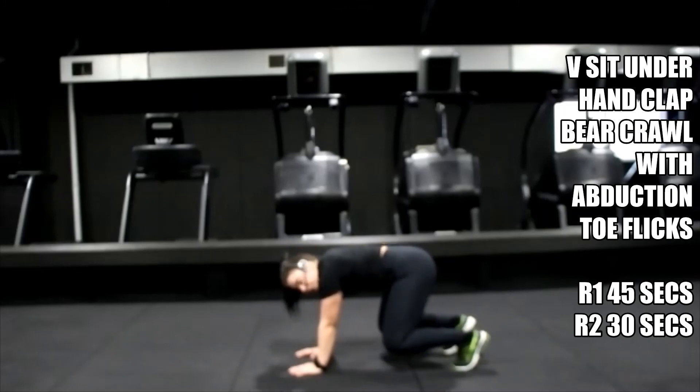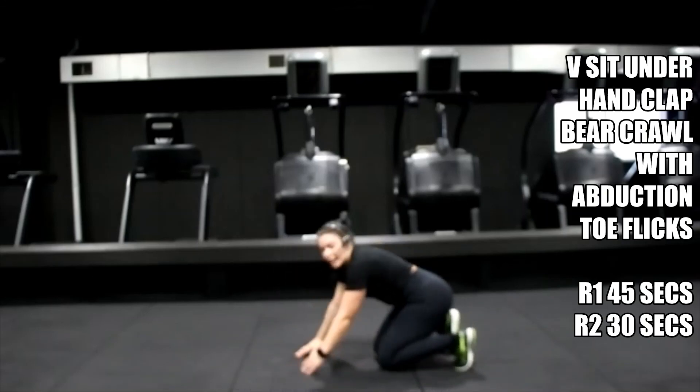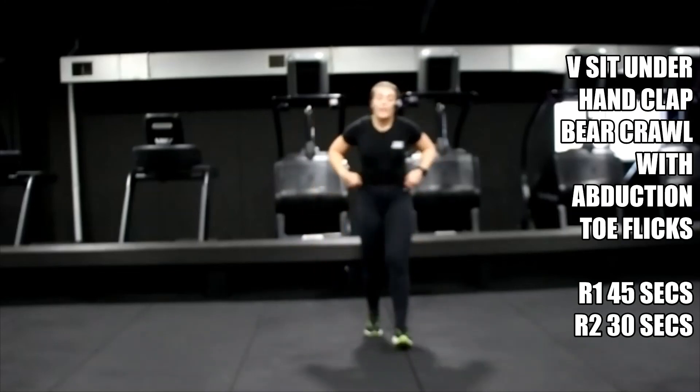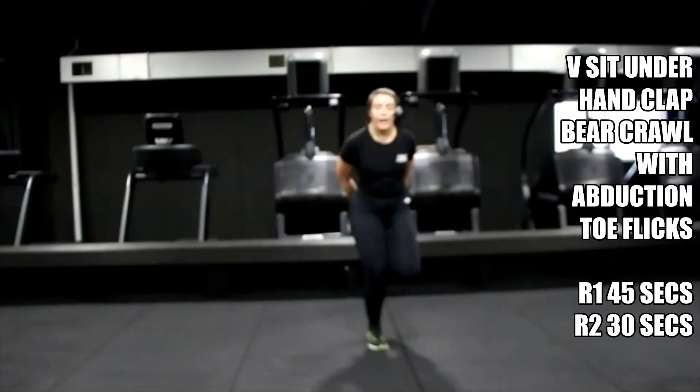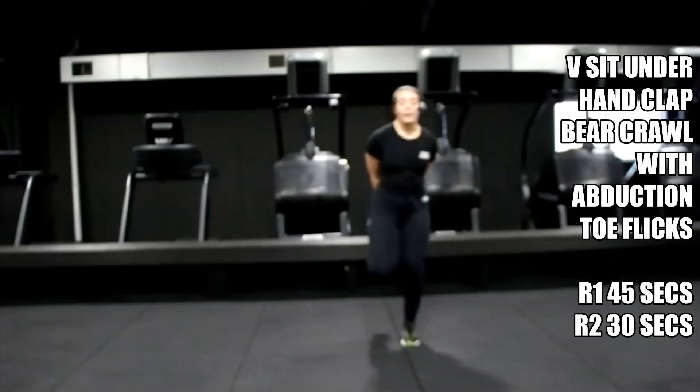And breathe. Five. Relax — feel those legs. Last toe flick and then we can cool it down. Three, two, one — straight in, 30 seconds. Come on, maximum energy, let's go.